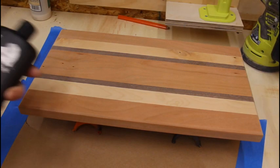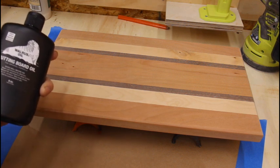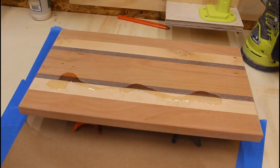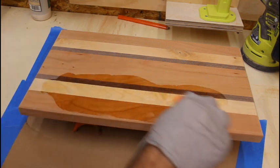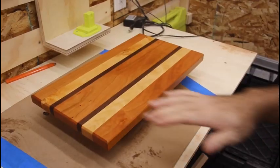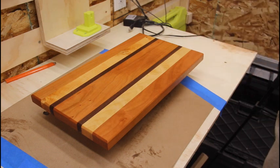Time for oil. I'm going to be using Walrus Oil — it's 100% food grade safe, coconut oil and beeswax. I actually won this in a giveaway and I have never used it before so this ought to be fun. I've got the oil on both sides and it really makes those colors pop, doesn't it. It says to let this dry between 12 and 24 hours so I'm going to let it sit in this heated room for a while and see how it does.